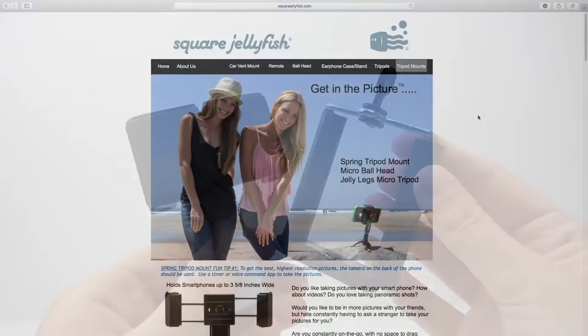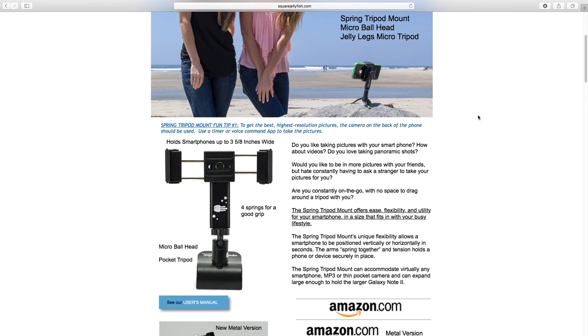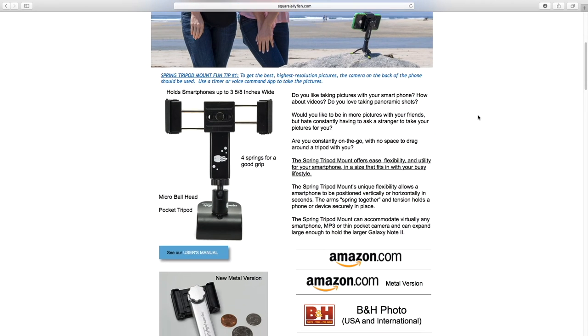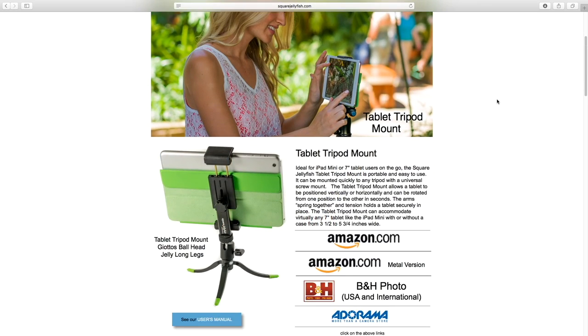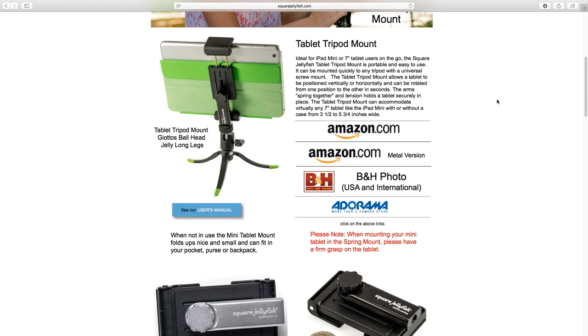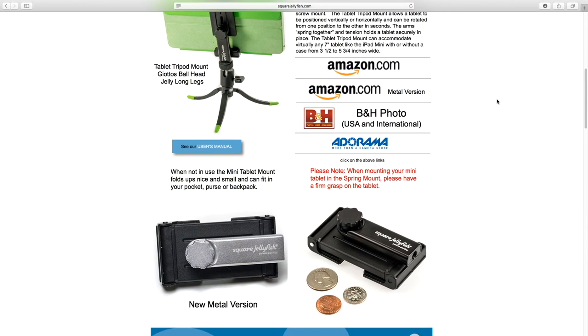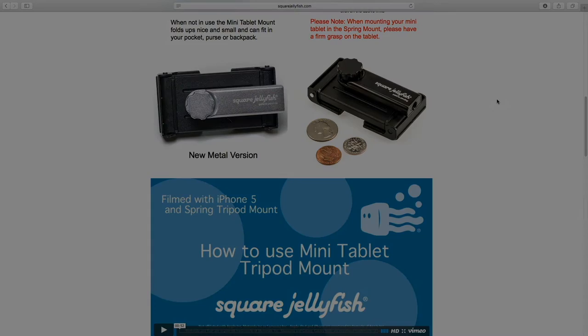I will leave the link in the description to Square Jellyfish's website and the link to buy this product on Amazon. Square Jellyfish also make lots of other products such as similar mounts for tablets and many small tripods. Thank you for watching this video — please give it a thumbs up if you enjoyed it, and subscribe if you would like to see more content like this.